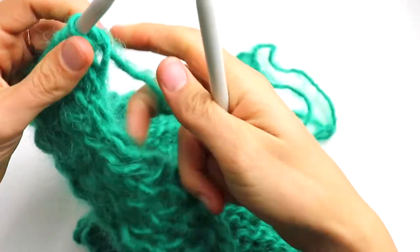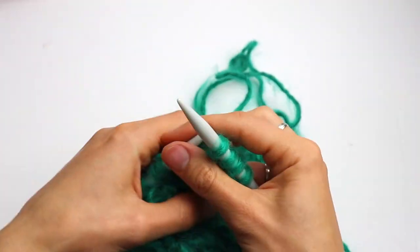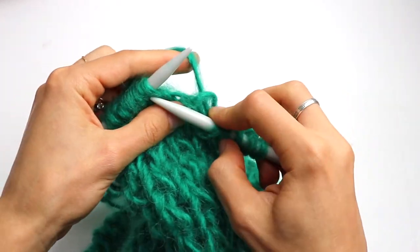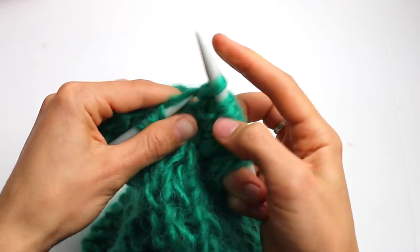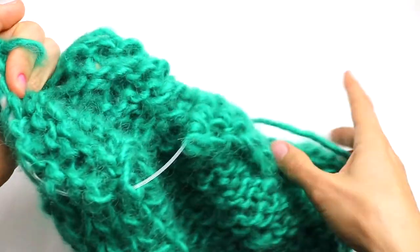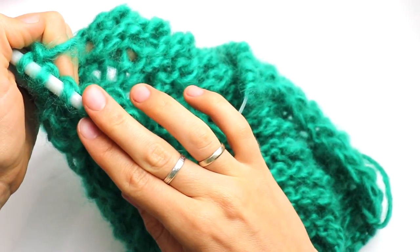Row number 24: slip the first stitch and knit 36, then knit the last selvage stitch. After that, in row 25 make 2 more increases — right and left. Then in row 26 just knit all stitches. In row 27 make again 2 more increases. And in row 28 knit all stitches.